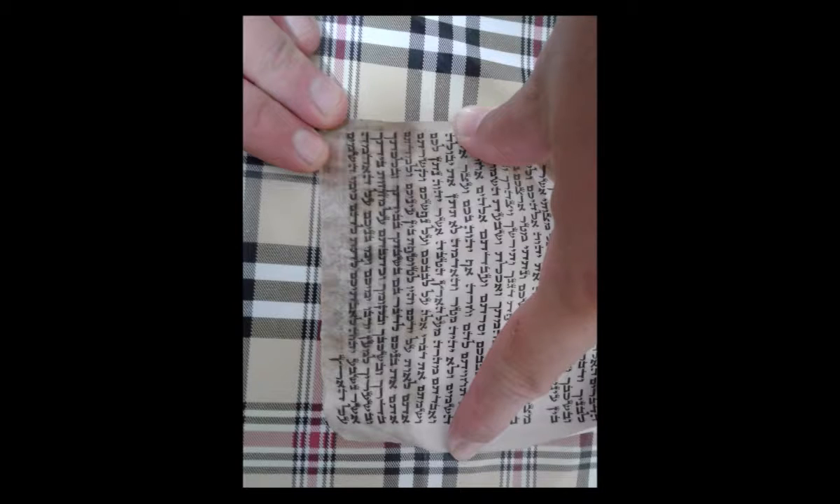We will now move on to a list to be followed when checking mezuzahs. When taking down the mezuzahs from the doors, one should try to place each mezuzah in an individual bag and label them so you know from which door or room it came from. This is done in order to be able to replace them back in their rooms without question. Any parts of the mezuzah attachment one plans to discard, such as an old case, tape, or glue, is to be placed in genizah.